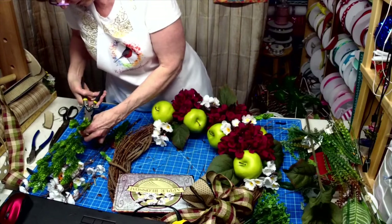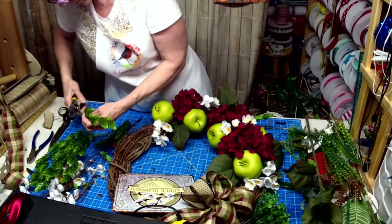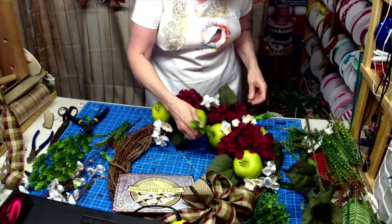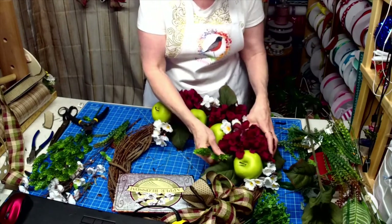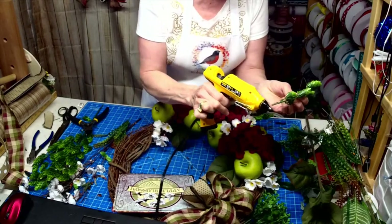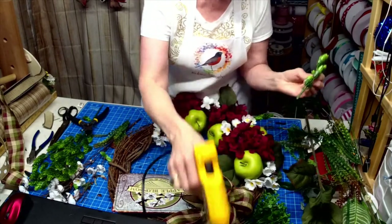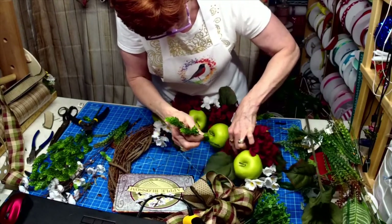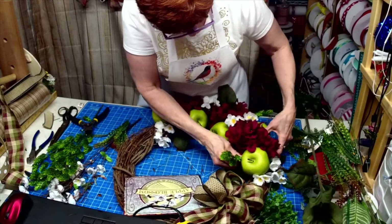I've got 15 minutes. And what I don't finish tonight, I will finish tomorrow. And then I will be releasing all the new signs tomorrow — there's a bunch for fall, there's a bunch for winter. You are going to love them.